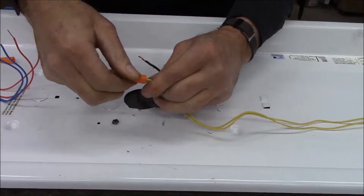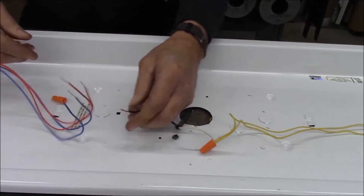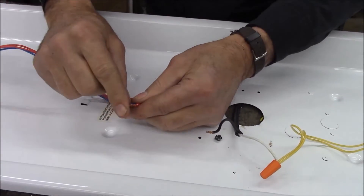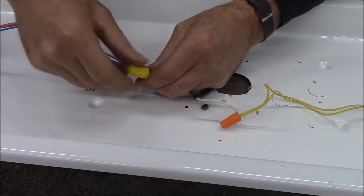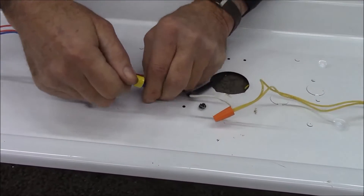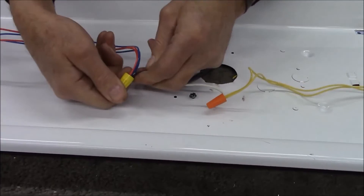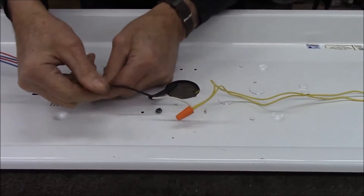Here's our temporary power supply — just a pigtail we had laying around the store. I'm going to go up one size on the wire nut. I was able to use an orange wire nut here because I only had two very fine wires with one 16-gauge wire, but here I have a few more wires, so I'm going to go with a yellow wire nut. Know that you have the ability to size your wire nuts to suit the job. Tighten these wire nuts up so every single wire is in there tight and not a single one can pull out.